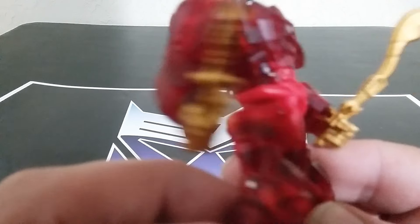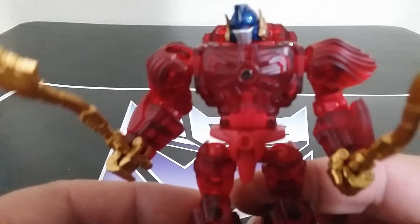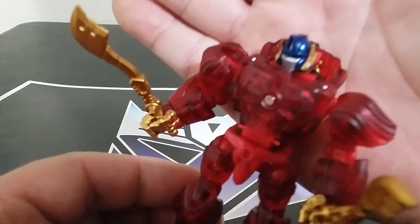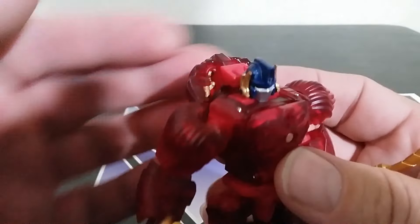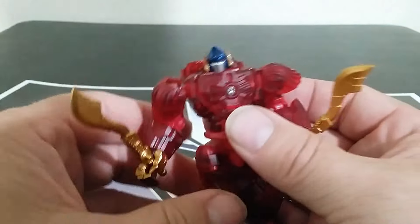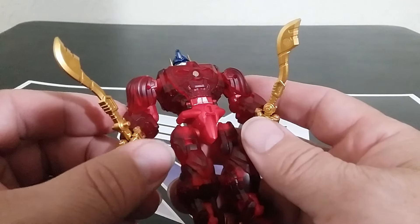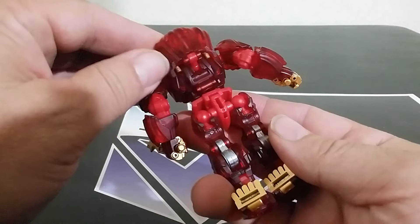I don't think the head is clear — it looks painted. Let's get it where the light's shining on it. I think the head is painted a nice blue. It looks pretty good overall. These nice gold swords — I think they plug away in the alt mode. Pretty cool.